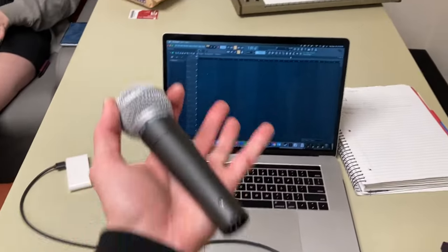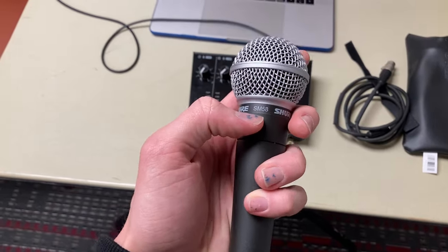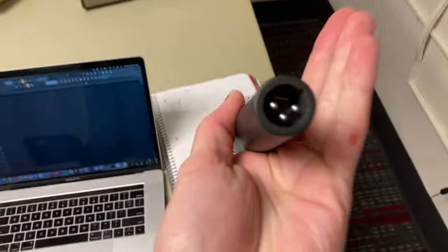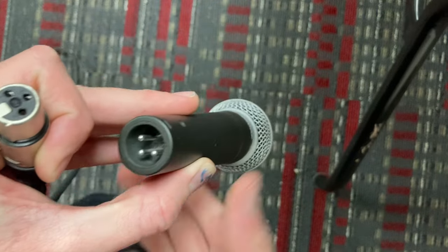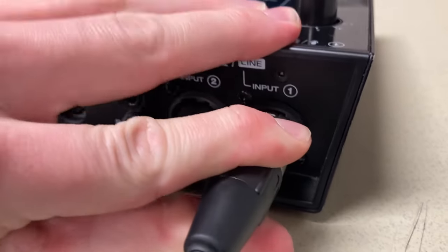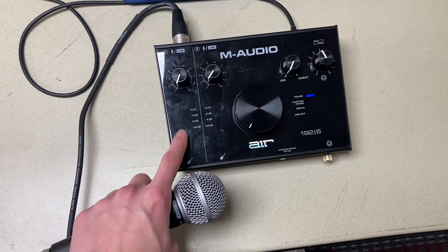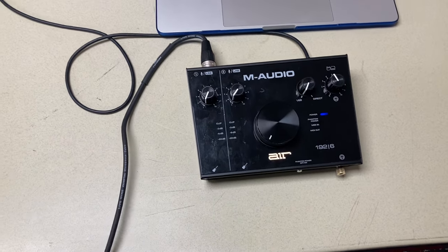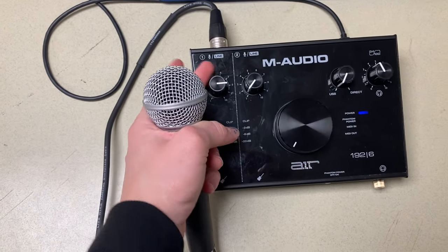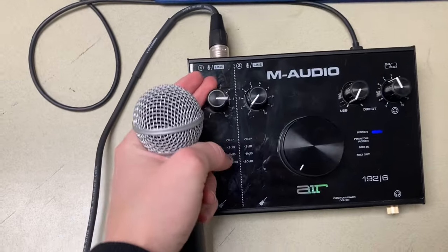Now that we got power from the computer and everything's working, we're going to connect this microphone. This is a Shure SM58 — it is a dynamic cardioid microphone. We will be connecting it via XLR, female to male and male to female. Now that we have the microphone connected, we should see some display on the input meter. There is none right now, so we're going to have to turn up the gain. I'm putting it to the max and already we're getting some signal — and it's clipping, so don't want that.